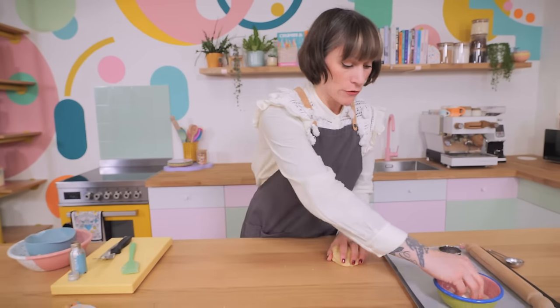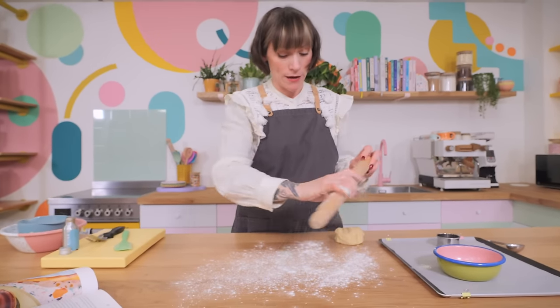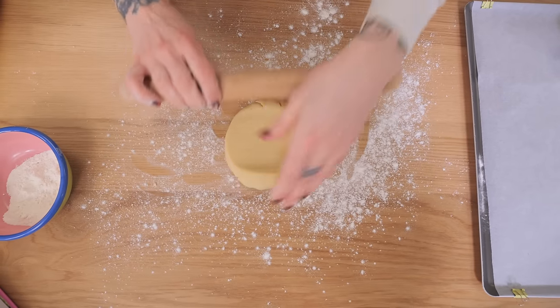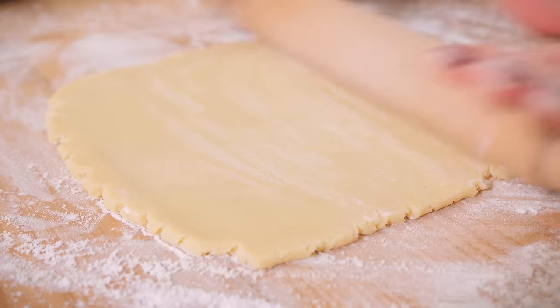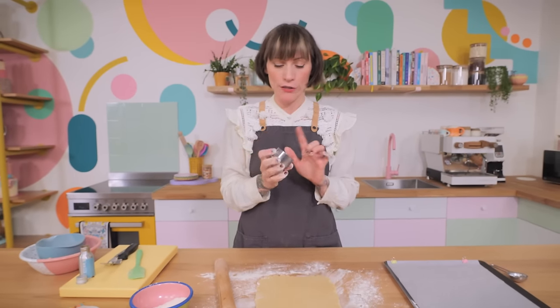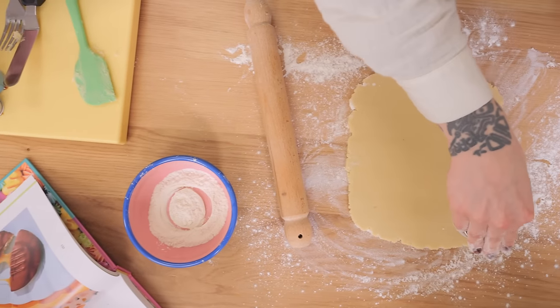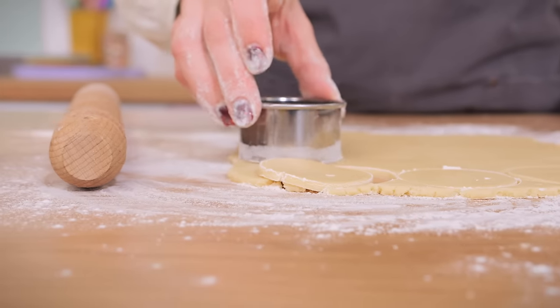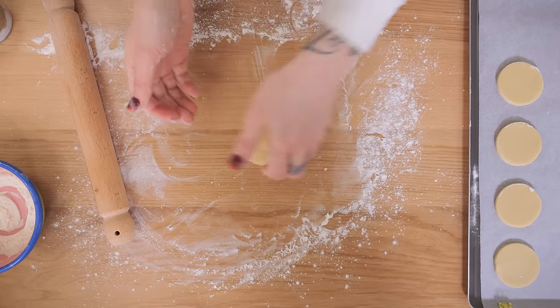Lightly dust your worktop and rolling pin so nothing sticks, then roll the dough out until it's about five or six millimetres thick — nice and thick because we're going to put a little divot in the middle to help contain the caramel. I like these to be bite-sized, so I'm using a round cookie cutter about five centimetres in diameter. Dip it in flour first, then cut as many circles as you possibly can, getting them as close together as possible. You can re-roll your scraps, but only once.